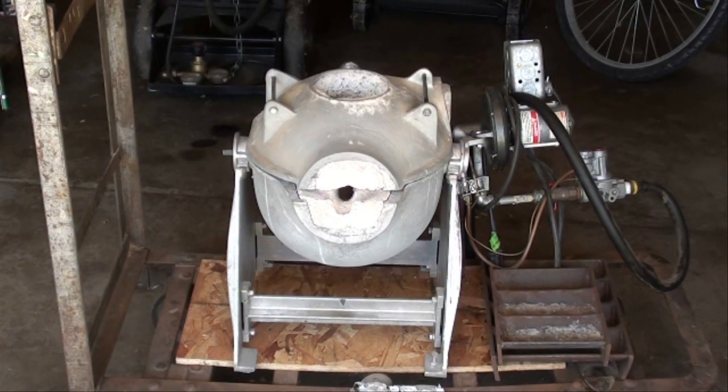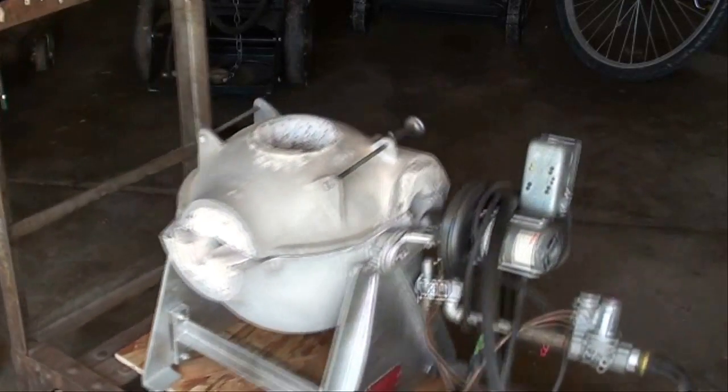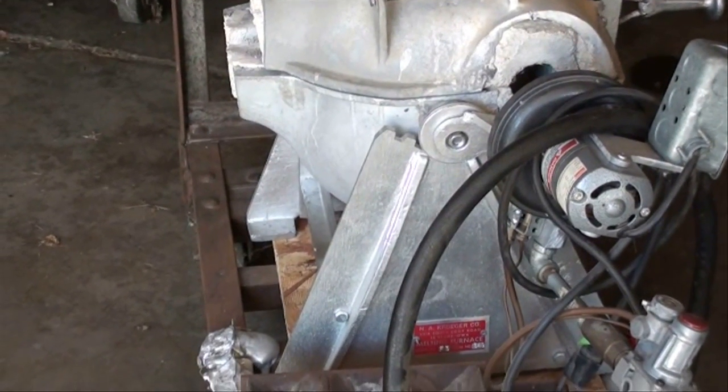Here's the little furnace — it's a tilt type furnace. You tip it. It does not hold the crucible; it holds the metal directly in the refractory. There's a name on it made by Kruger or Kroger, something like that. It's gas fired and has a blower on there. There's a switch and a rheostat to adjust the speed of the blower. It's a Dayton motor. I've never used this — it came on this old cart. It's pretty much all aluminum except for the firebrick.